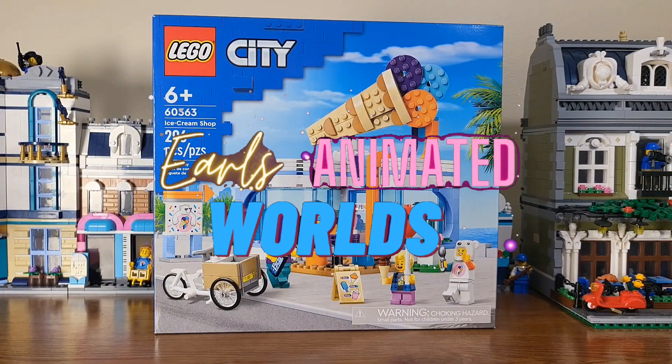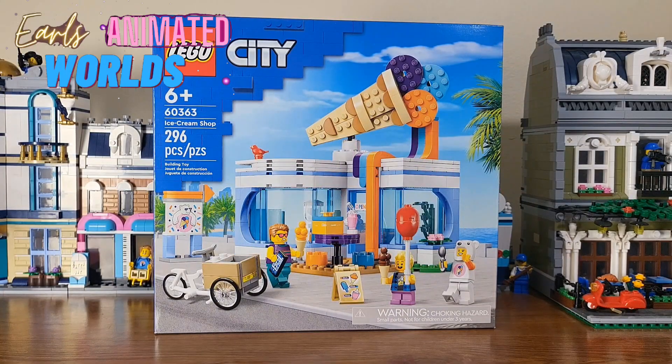Spring's almost at an end, summer's almost here. Why not add an ice cream shop to my city with LEGO City's set number 60363, the Ice Cream Shop? It's a 296-piece set.